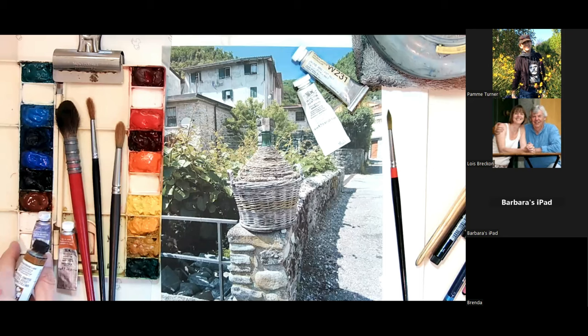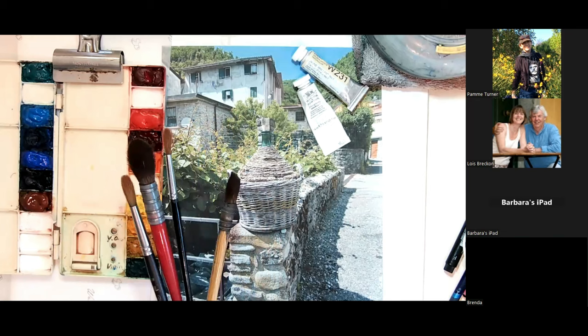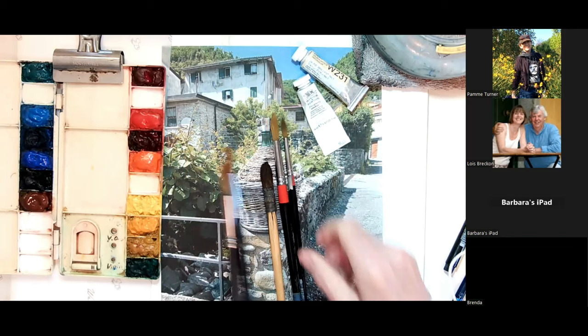My brushes today — I have all the brushes I usually use, which is what you'd probably bring to see me in Italy. I have about five or six brushes, but today I'm just going to be using one small squirrel mop, a small synthetic, and a small detail brush — which is really just about it.